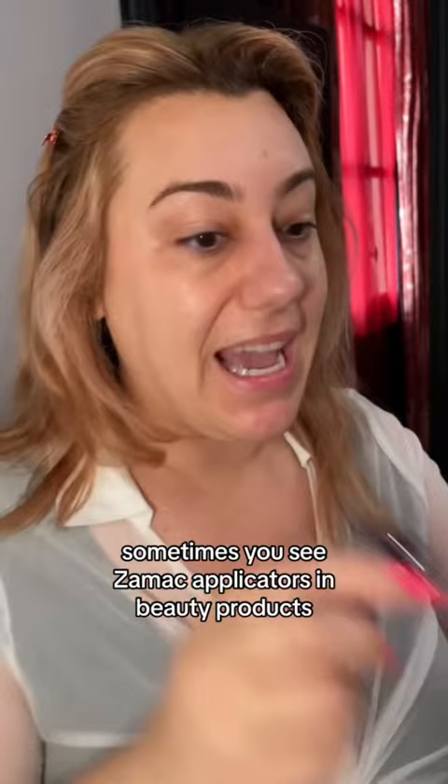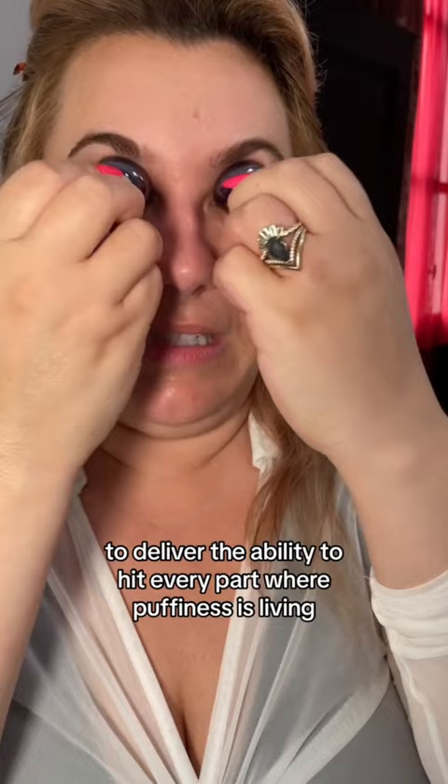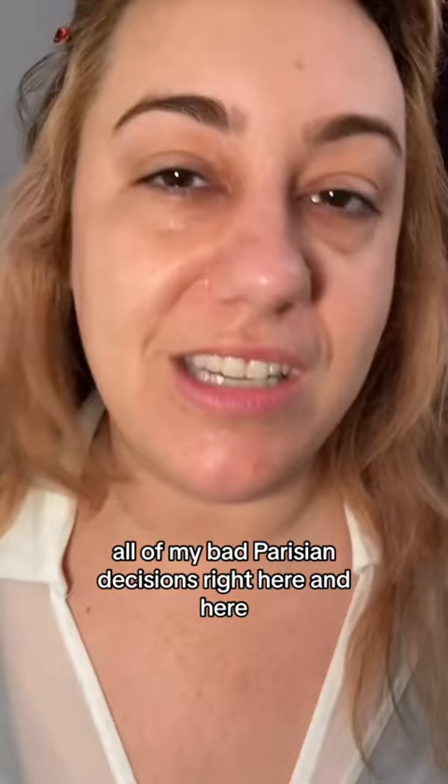Sometimes you see Zaymac applicators in beauty products, but there's nothing like the size impression you get with these, which were very specifically designed by Anissa to deliver the ability to hit every part where puffiness is living. You can see the curvature — it allows you to sit directly underneath your eye, in the corner, and just twist right up. They're my love sacks, but nothing that you can't start to think about erasing in the morning with your Zaymac applicator and some arnica.